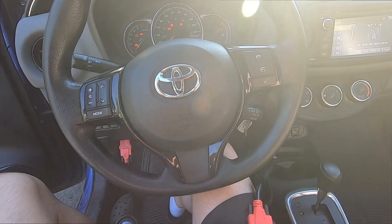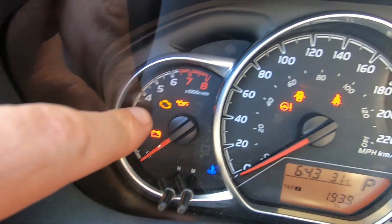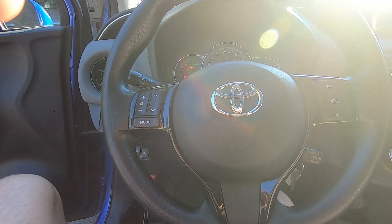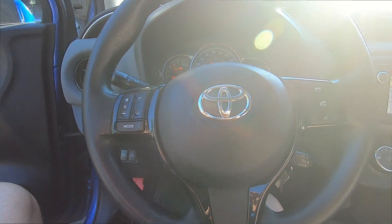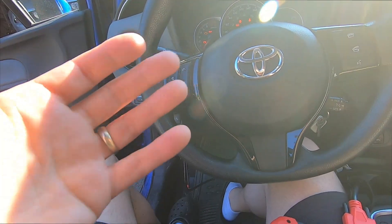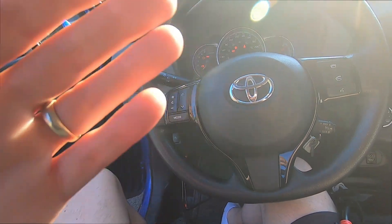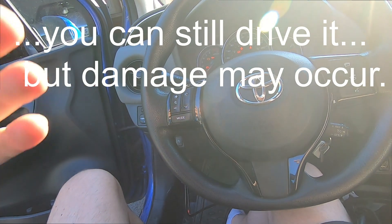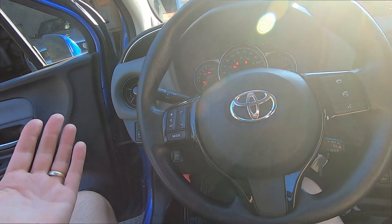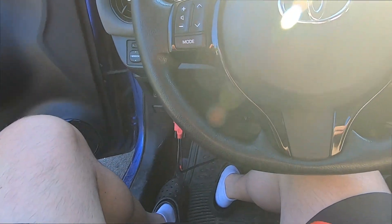This vehicle belonged to a relative of mine. They said they were driving along and the check engine light started to either come on or flash — they weren't sure. In general, if the check engine light comes on and stays on, you should have it checked but it's generally okay to drive. But if it flashes, shut it off immediately and have it towed to a mechanic. I can't speak specifically for this Yaris, but those are good guidelines for a lot of vehicles.